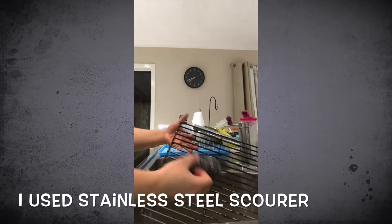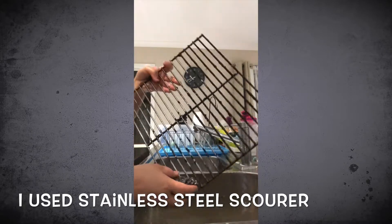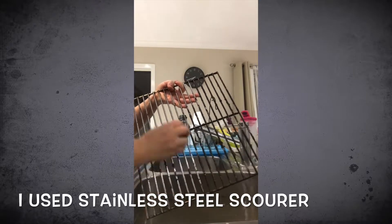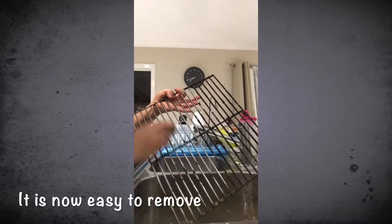So I use a stainless steel scourer. As you can see, naging soft yung particles — it's easy to remove because it's soft now.